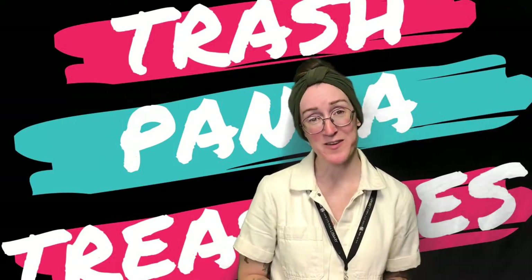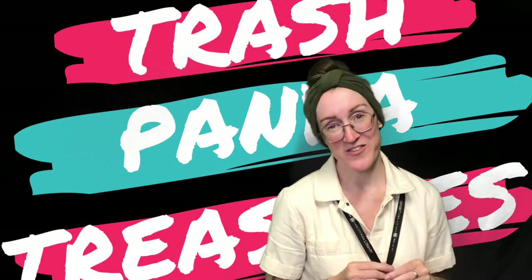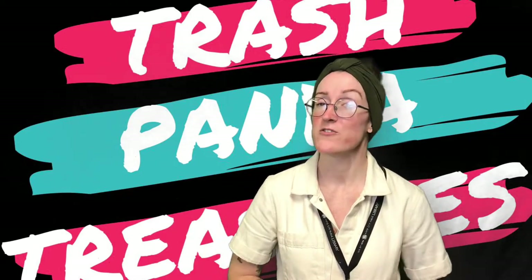Hey everybody, it's Carrie from the Rapid City Public Library, your friendly neighborhood teen librarian. If you're watching this video, that means you are the lucky recipient of a Trash Panda Treasure subscription box.